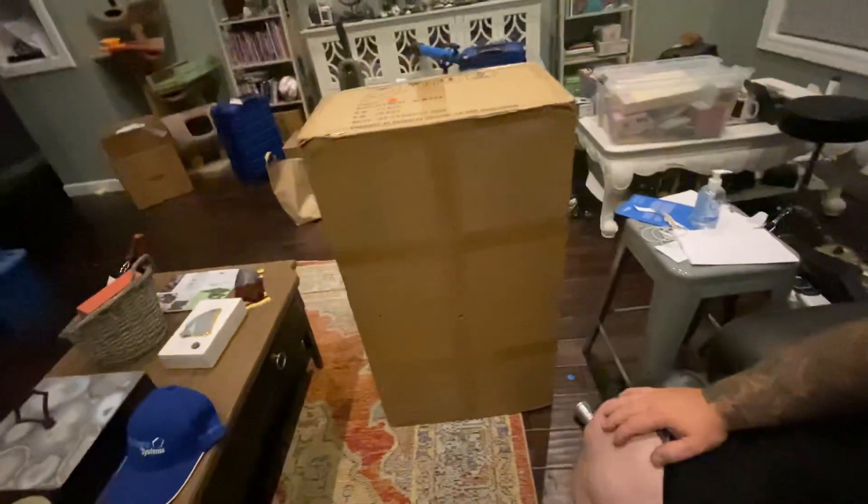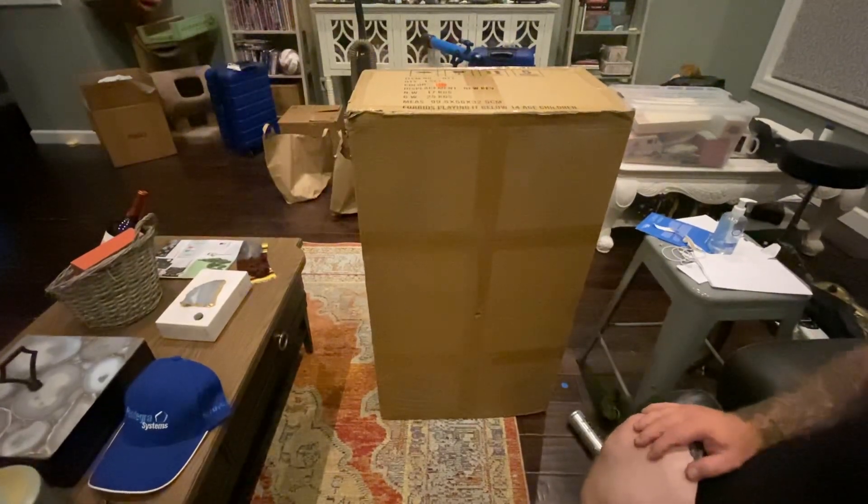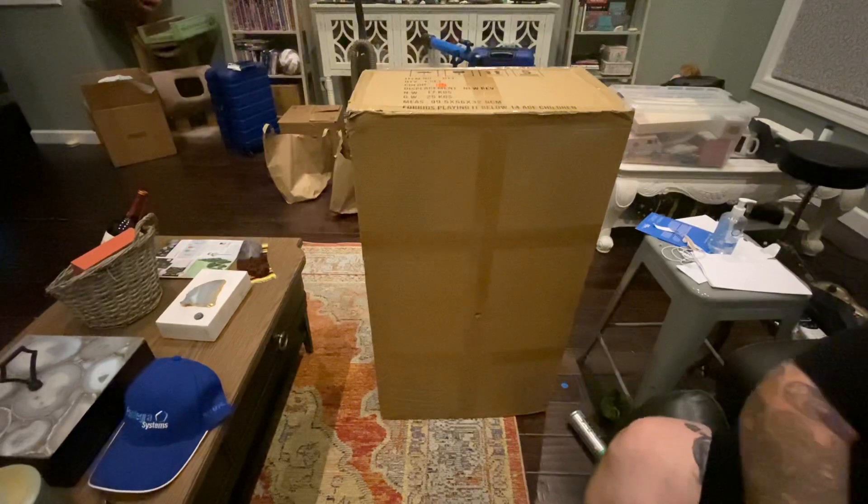What's up YouTube? Big John here. I'm gonna do a little unboxing.